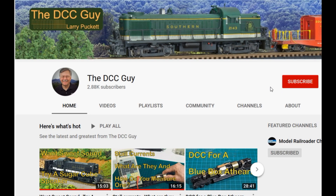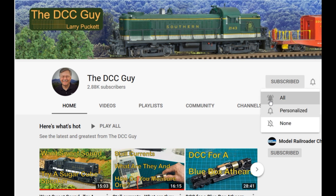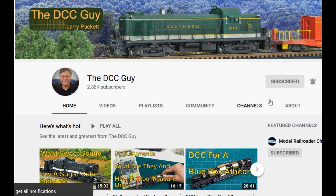Before we get started, I want to ask you to take a second to subscribe. Click on the subscribe box, and when that comes up, click on the little bell right next to it and click all. That way you'll be notified every time I upload a new video.